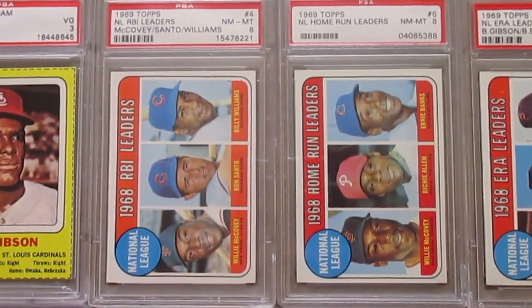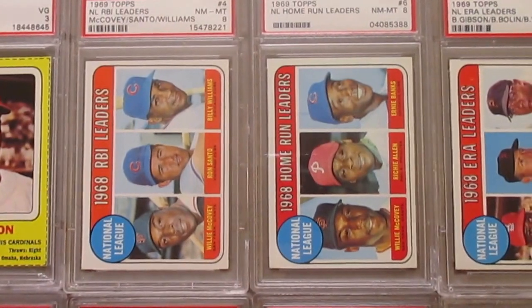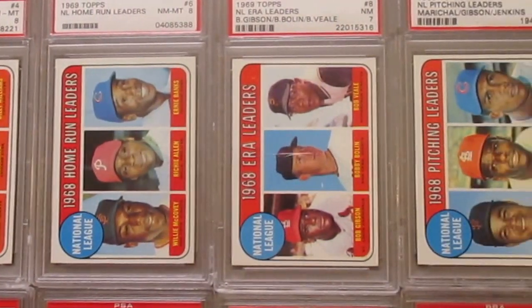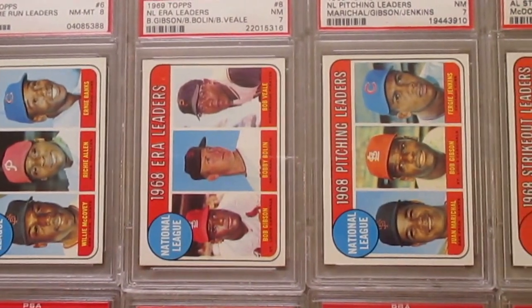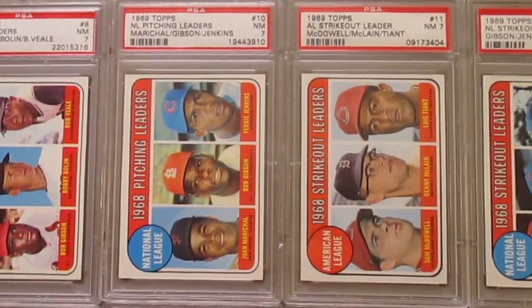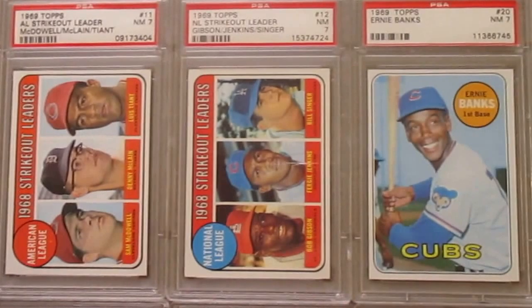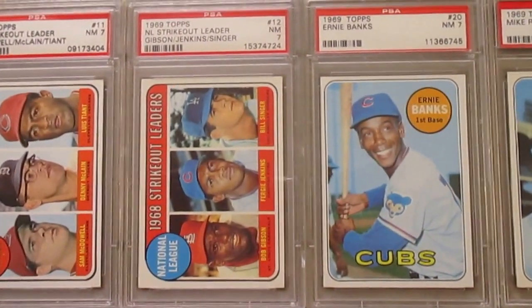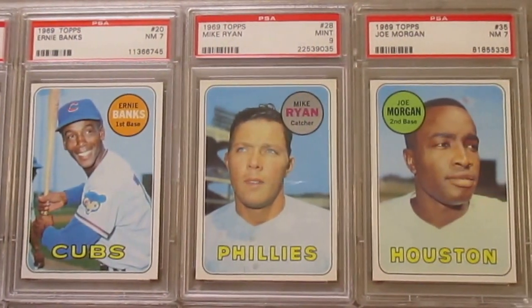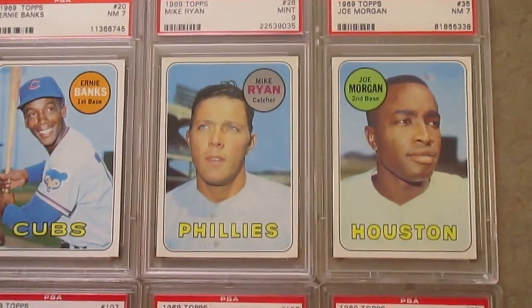And then on to '69 itself — the League Leader cards. I typically try to get the '69 cards in 7s or 8s, I have a few 6s as you'll see. But Bob Gibson, coming off his great year of '68, is in quite a few of these League Leader cards. And then on to the Ernie Banks that shows the same image of Ernie as it did in '68. Then a Mike Ryan and a Joe Morgan — once again, Joe Morgan's picture is the same one from his '68 shot as well.